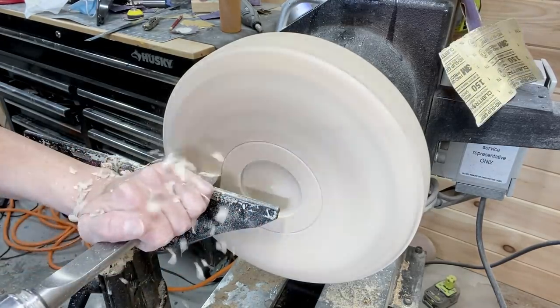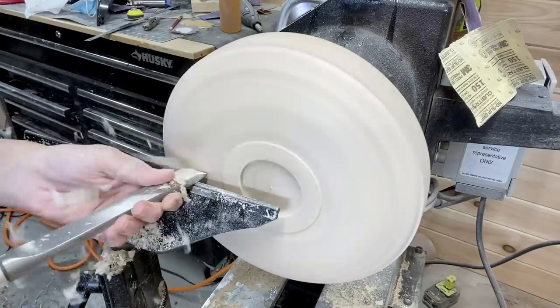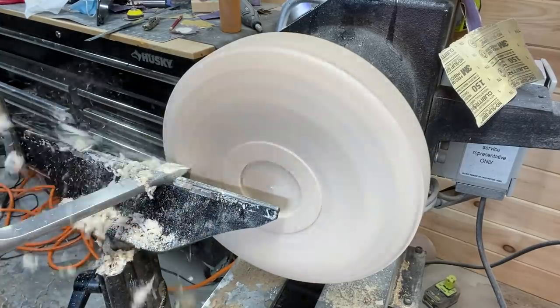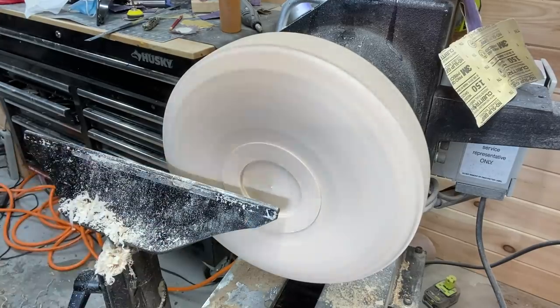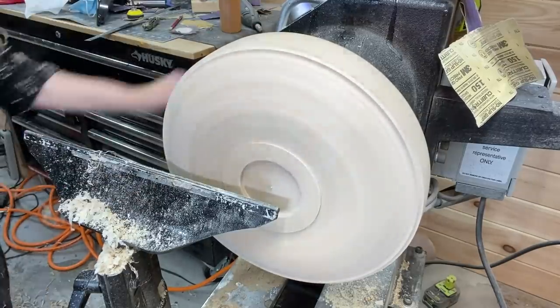Here I am with the skew chisel. I've marked the area of the foot and now removing material so I can start the round-over curve or the OG shape. Trying to get the shape finalized before turning it around and holding it in the mortise in the four-jaw chuck.